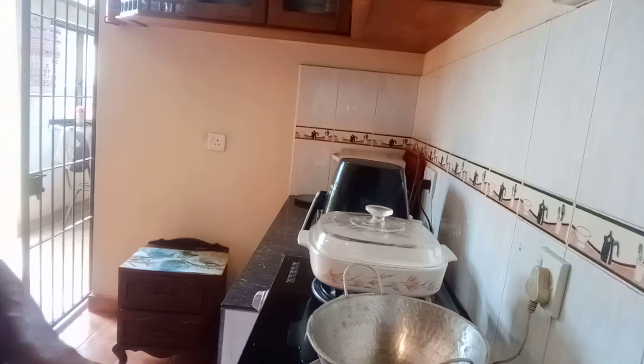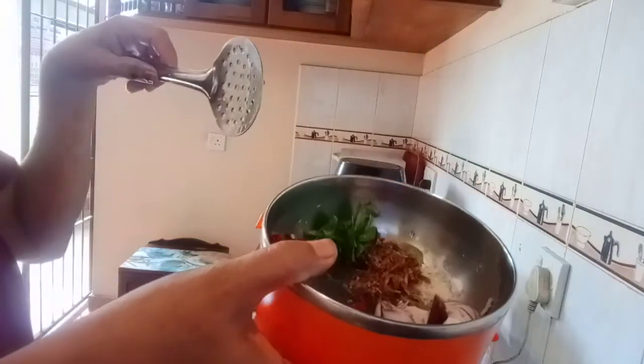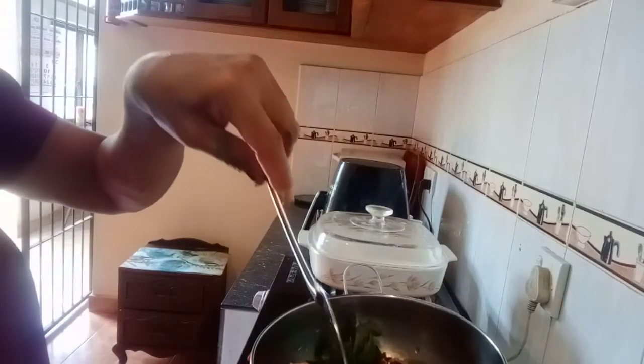After the rice, I will add the rice. If I add the rice, I will add the rice and the rice.